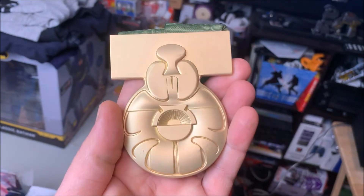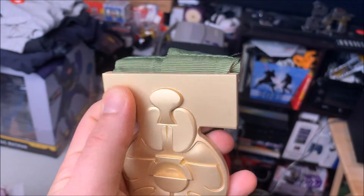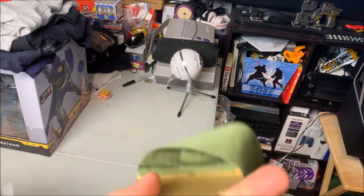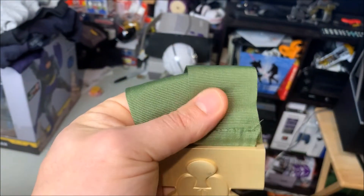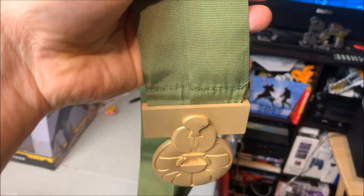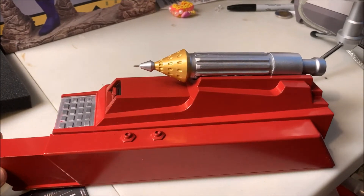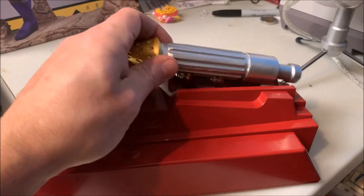The second is the Medal of Yavin. This was presented to Luke and Han Solo at the end of A New Hope, and then Chewbacca finally got his in The Rise of Skywalker — although it was actually Han Solo's medal that he received. The medal itself has good weight to it, and the material used to drape around your neck when being presented is fairly long, so I'm pretty sure anyone could wear it, even a Wookiee.